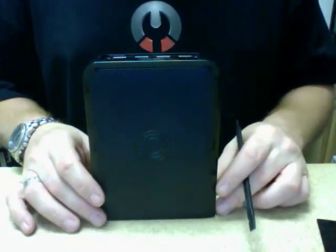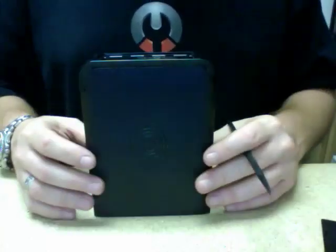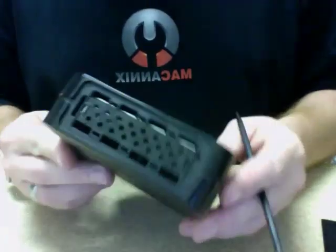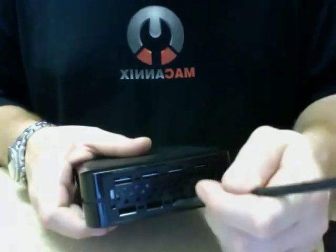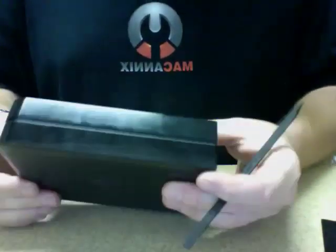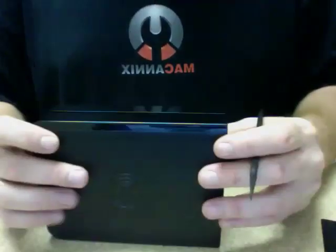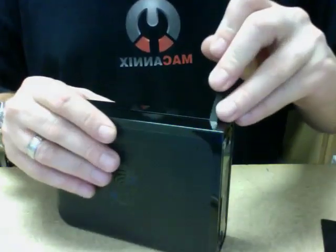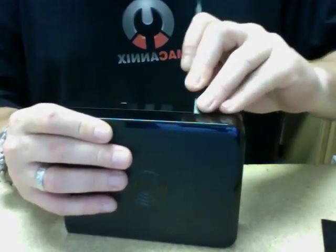Now, to get the rest of this drive apart, one side separates from the other. You need to find which side that is. We're not going to start prying at the top — we're going to start prying at either side, not the bottom. I'm going to put the spudger in there, or screwdriver. Be careful, a screwdriver will scratch.